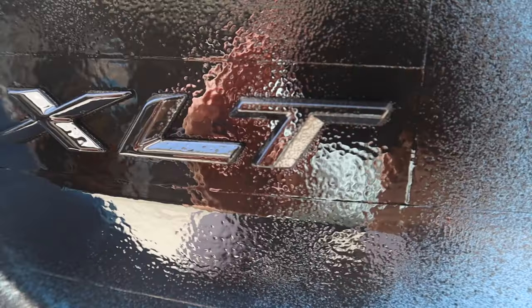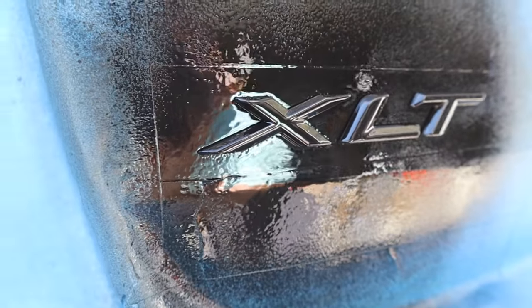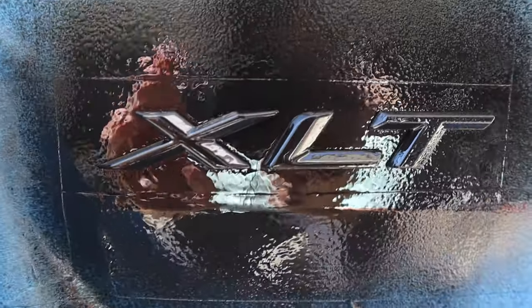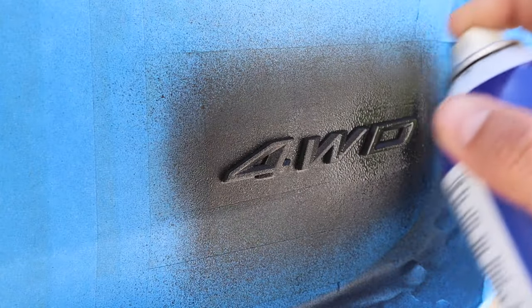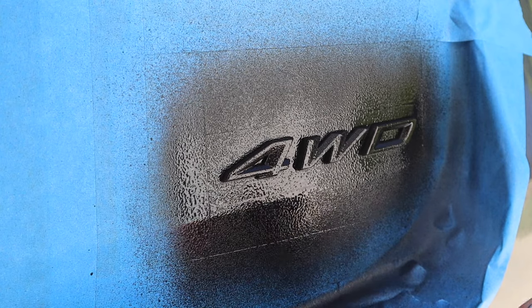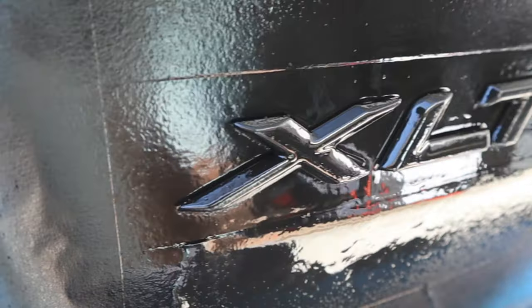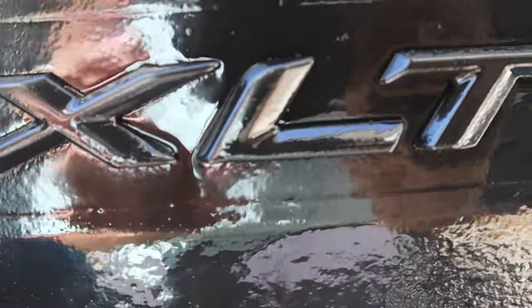For the second coat you want to do it a little bit thicker than the first coat and you want to angle the spray can at different angles to make sure you cover every little angle of the logo. Wait another 10 minutes or until it is dry and then spray on the third and final coat. For this coat you want to put it on heavier than the first two and just make sure that every single area is covered on the logos.